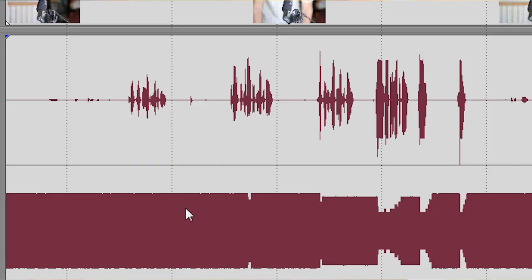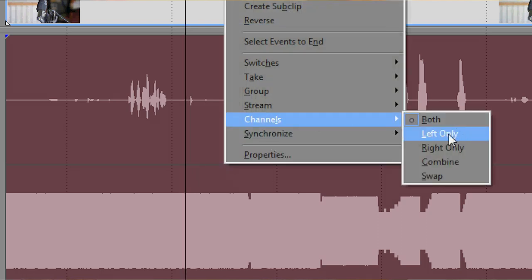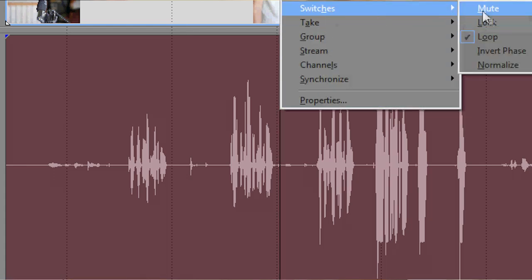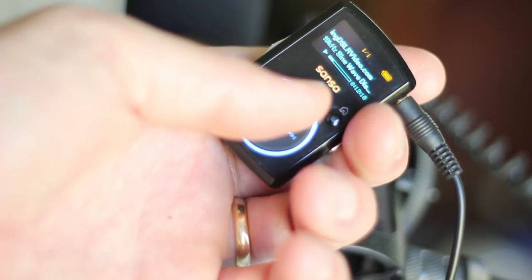In Sony Vegas — or whatever non-linear editor you use — all you have to do is right-click on the audio track, go down to channel, then select left only, and voila: you get rid of the right channel and all you've got is the left channel, which is the Rode VideoMic. I created this one-hour 19 kilohertz tone and I'll put it up on my website so you can download it. In the next video I'll describe in detail exactly how I wired up this adapter.